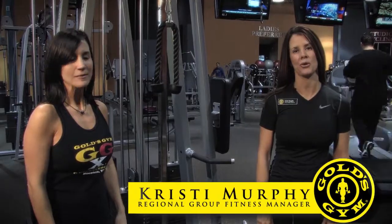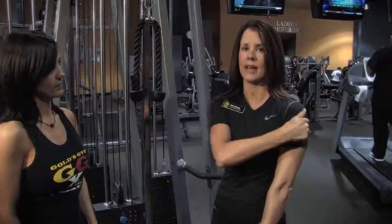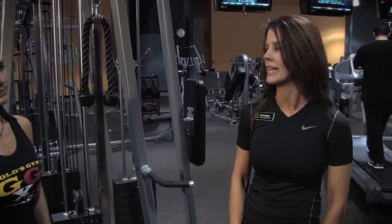Hi, I'm Christy Murphy. Welcome to Gold's Gym Houston. This is your fitness tip of the week. This is a tricep pushdown, and it's for the back of the triceps — a real trouble spot for a lot of women.